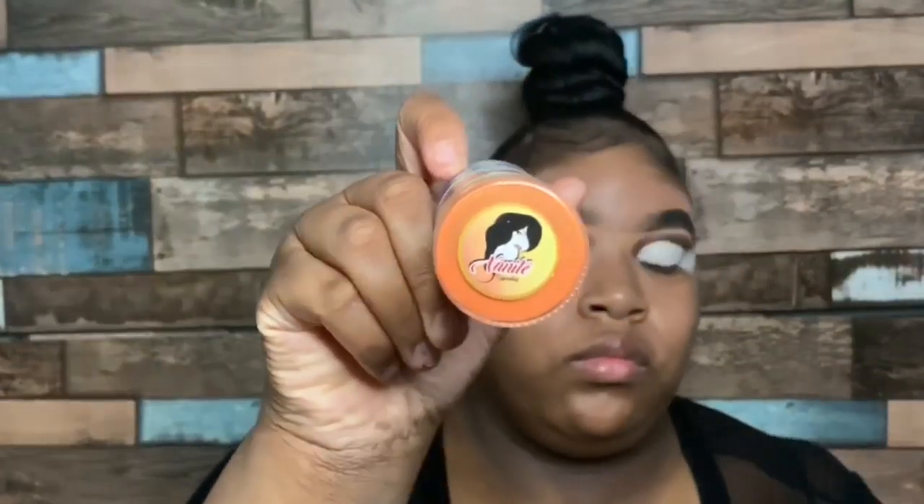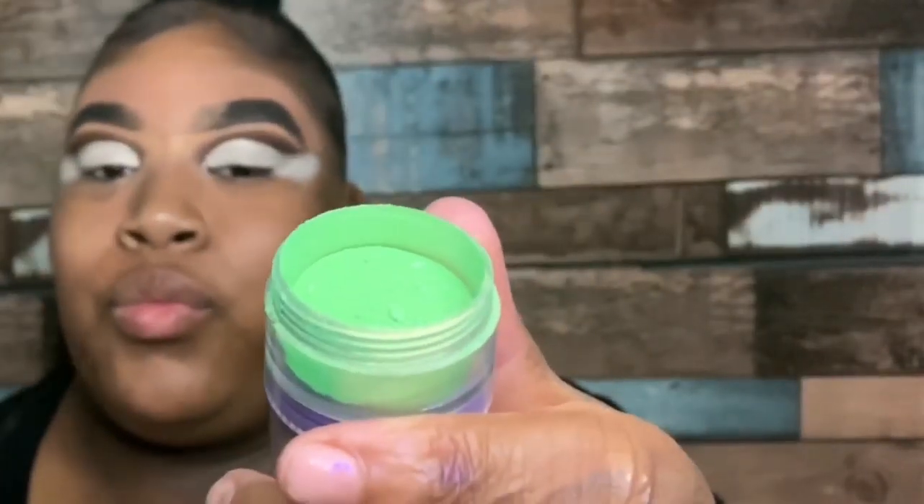For my neon lid, I'm taking my Van Nuys neon stack and applying it on my lid — I'm using that green, orange, pink, and purple shade for my eyelids.